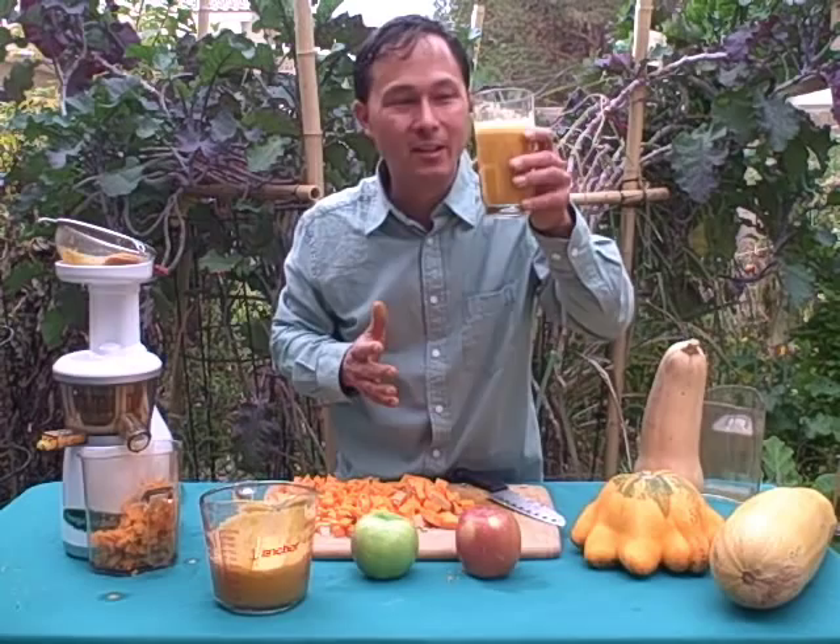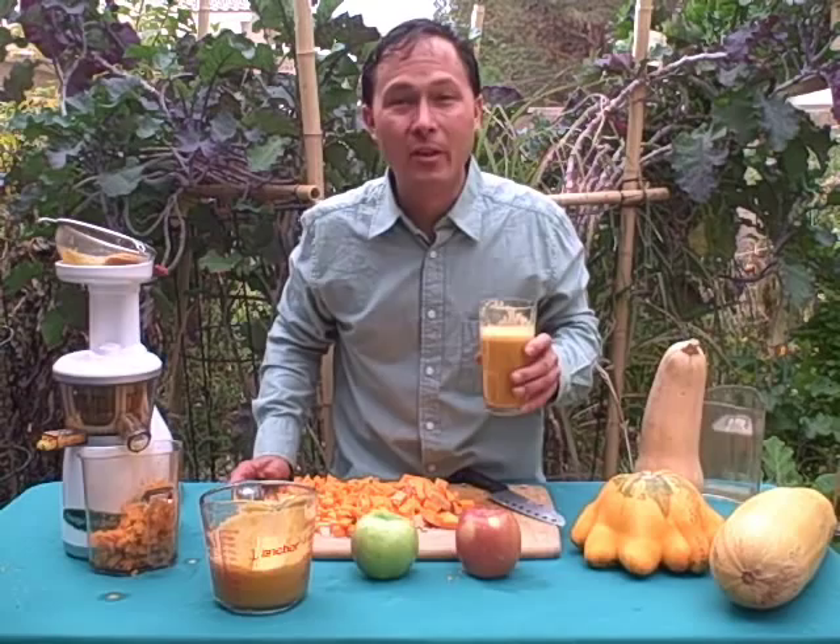I hope you guys enjoyed this episode learning more about how to juice butternut squash to make a delicious butternut squash apple juice. My name is John Kohler with DiscountJuicers.com — be sure to visit DiscountJuicers.com for special promotional offers for our YouTube visitors. Take care.